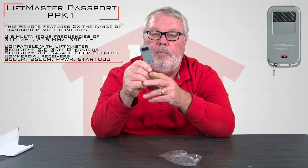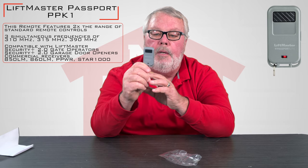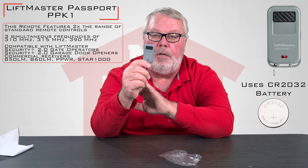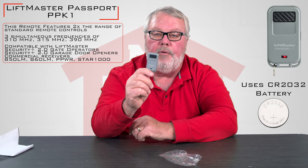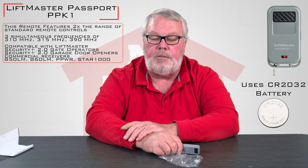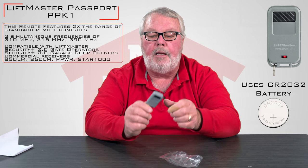It's made by the Chamberlain Group, LiftMaster Group, and it's typically going to be used in a high-security type operation. You'll find these in gated communities, apartment complexes, big parking garages — things like that.